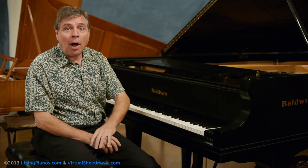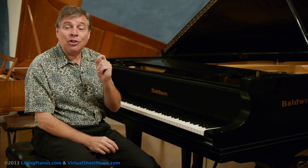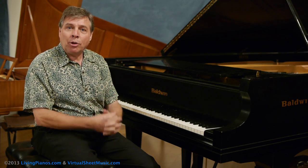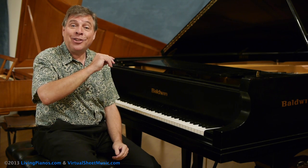Did you know, for example, that Johannes Brahms didn't even have a sustained pedal on his practice piano? Why would he want to practice without the pedal so much? Well, you're going to discover that today.